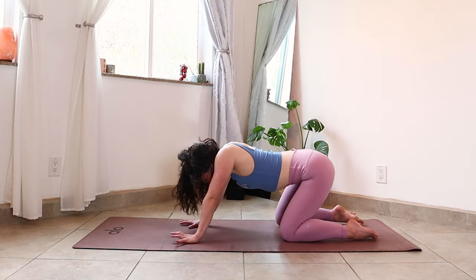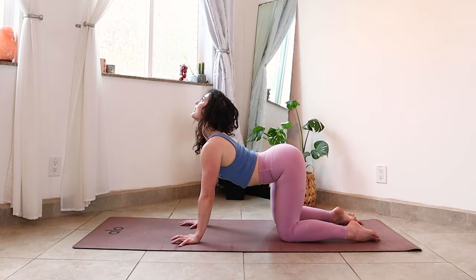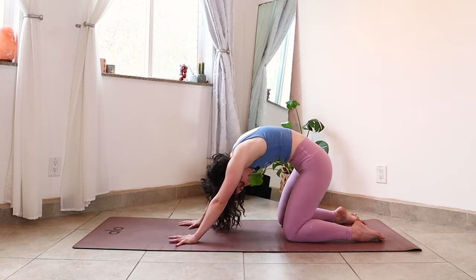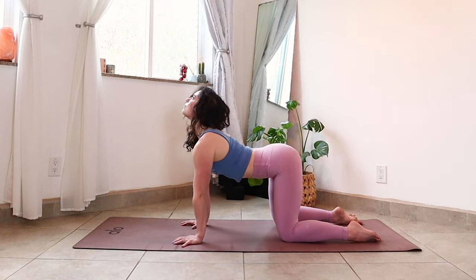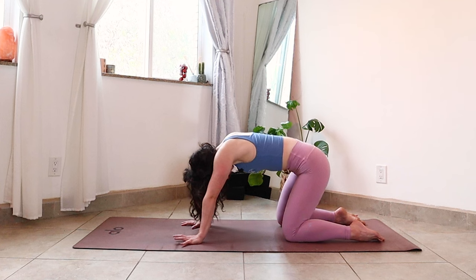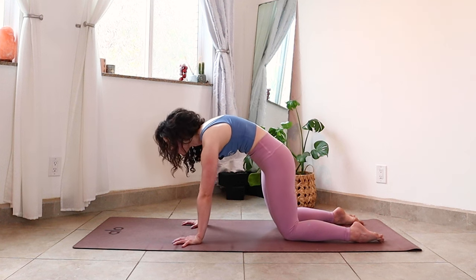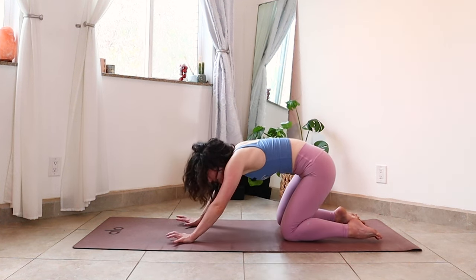Next inhale breath, soften your front body, lift your tailbone, pull your heart forward, turn your eyes up — cow. Exhale, press down, hollow front body, rounding the back body — cat. Two more, riding your breath: inhale arch, exhale to round. Breathe in, creating space in your core through your heart and your chest. Breathing out, press down and spread the breath between all of your vertebrae. Come back to a neutral spine, steadying in your tabletop.